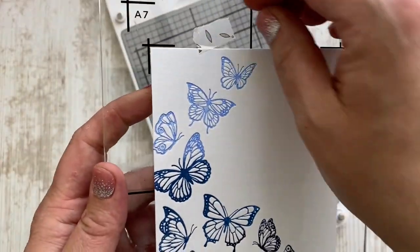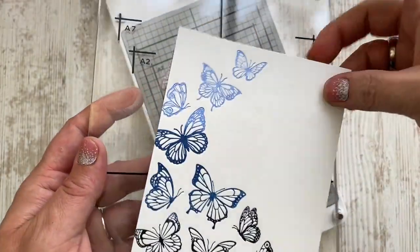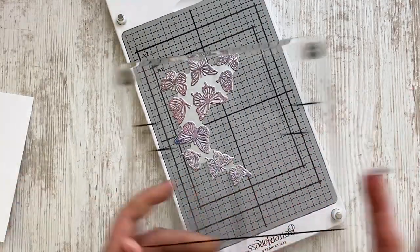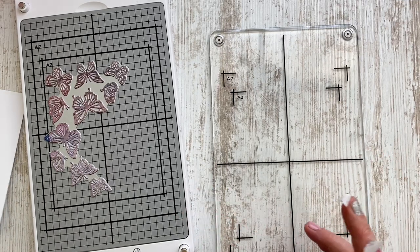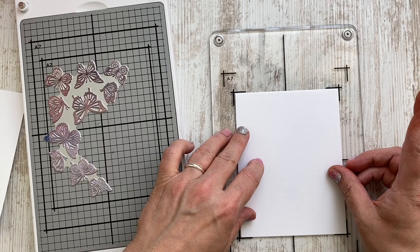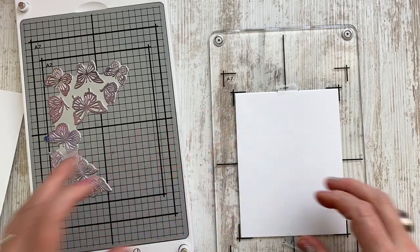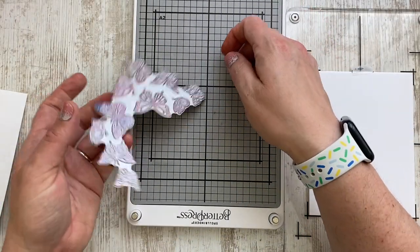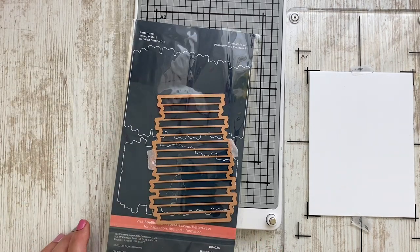I hope you get the beauty of the debossed images. The butterflies aren't just printed on — they are also pressed into that beautiful paper. I absolutely love the effect. And as I believe it's so much more beautiful and looks more worthy if you have coordinating sentiments with the card design, I am now going to create some better pressed sentiments.